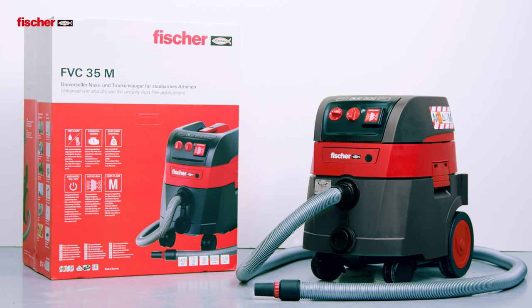but also as a suction system for hollow drills and other electrical devices. Fisher vacuum cleaner FVC35M — universal wet and dry vac for virtually dust free applications.